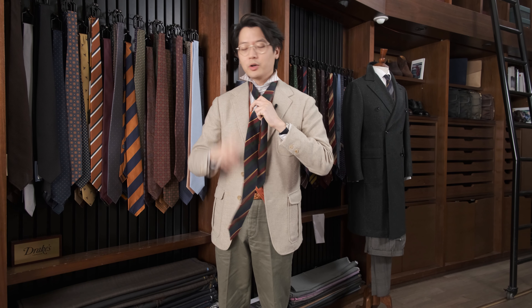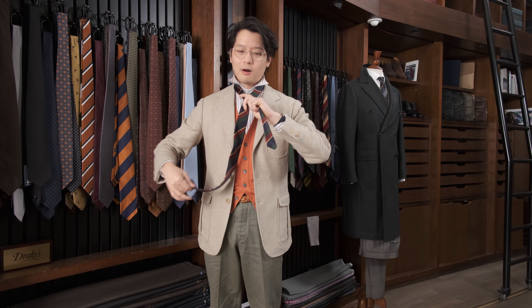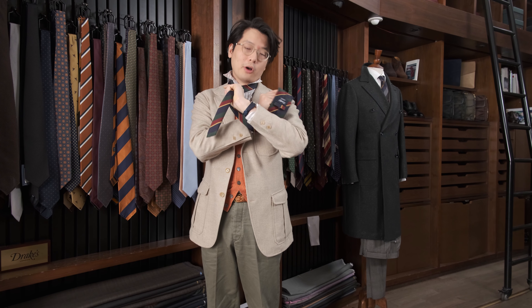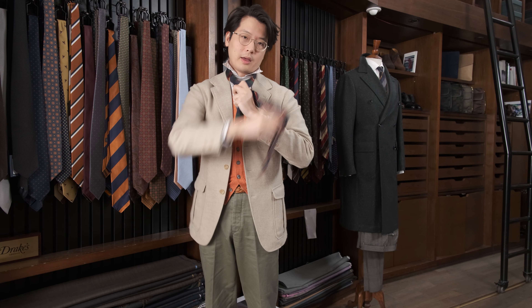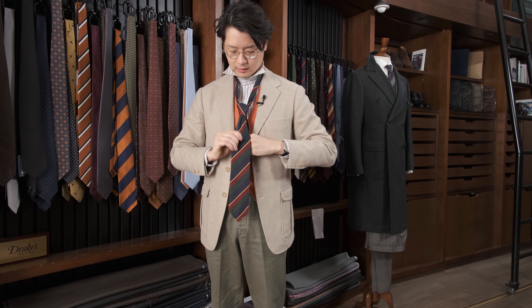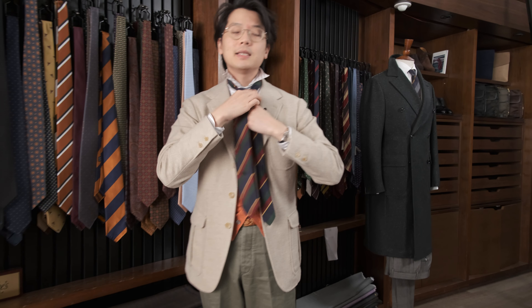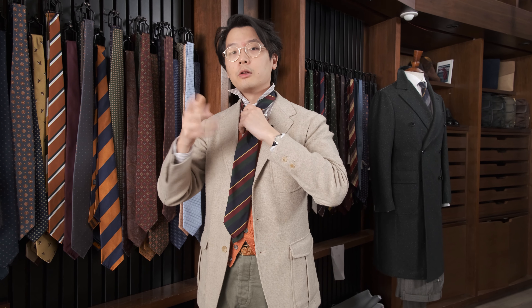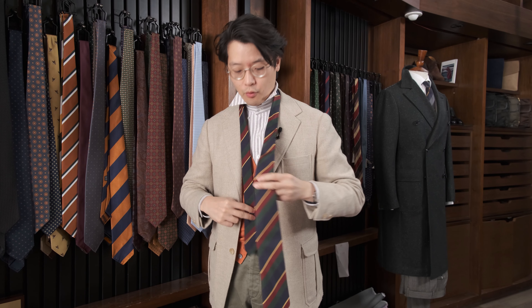Now let's look at the mutant Bertie, which is the way that I generally tie my tie. So we go R I — now rather than going L O like on a four-in-hand, we go C O. Then C O, R I again, L O, R I, C O, T. And there you go — that is the mutant Bertie. It gives a nice asymmetric knot, but I like it. Especially if you're a guy who's not too tall and you want a little bit more of the material to be used up in the knot, it works really well. It still retains a bit of the look of a four-in-hand.